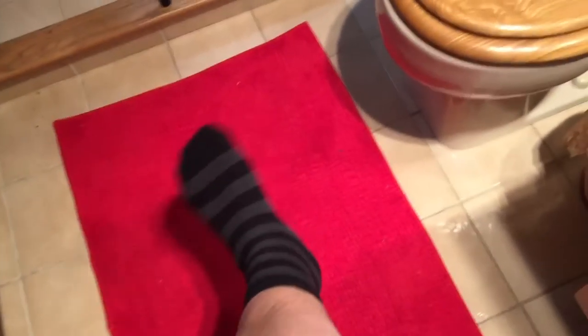That's what a waterproof sock looks like — it looks like a sock, but it's supposed to be waterproof. So here we go. Fire up record on the old GoPro. Let's give it a go. Careful. Gentle.